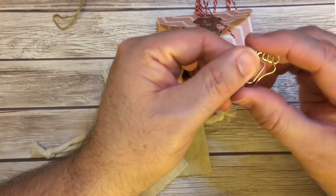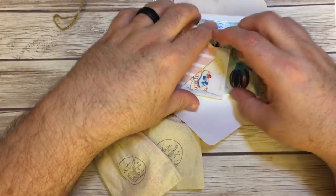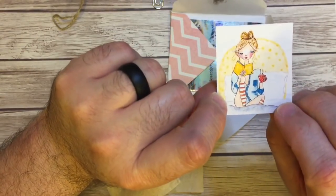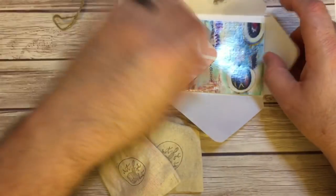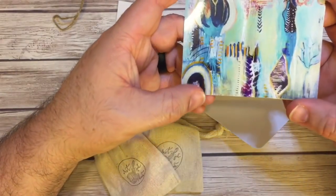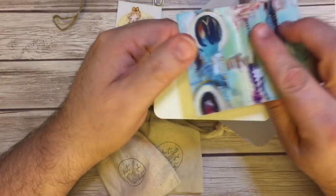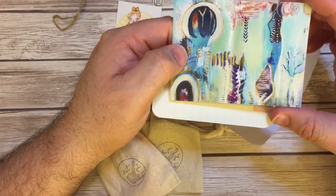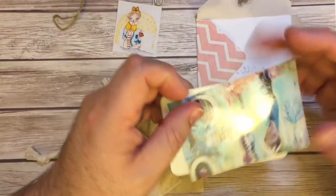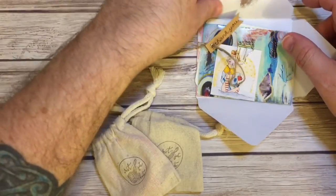Oh my goodness, look — it is a foot paper clip! And I think I got this sticker in my last one, which I'm going to put in my journal. And look at this — I think that's one of her paintings. I'm not sure which way is up and which way is down, but you can use it as a beautiful tip-in. And a Project Life card — that's really cute.